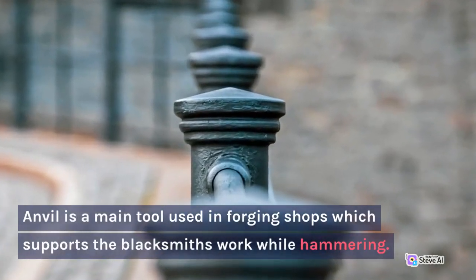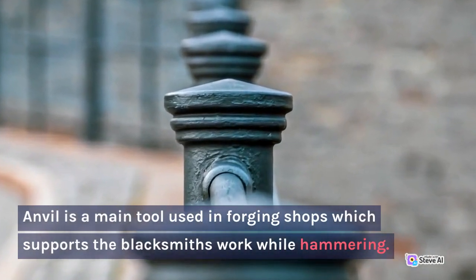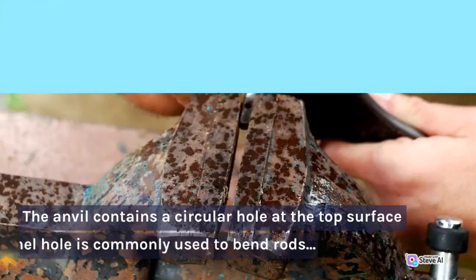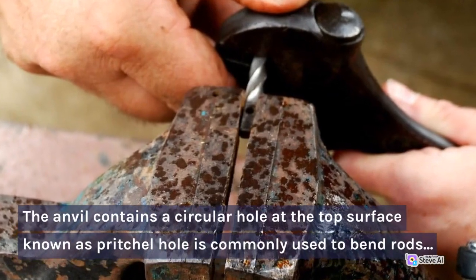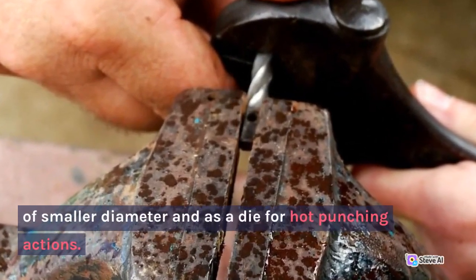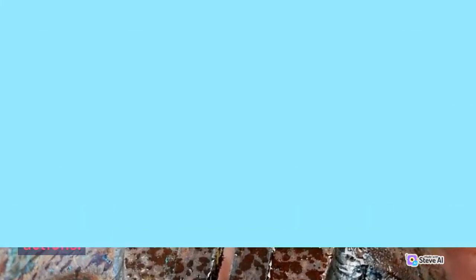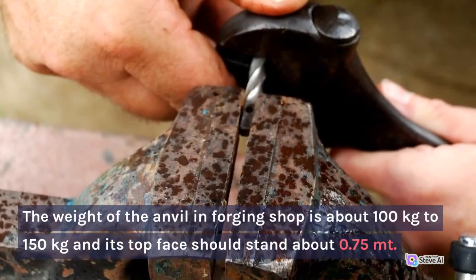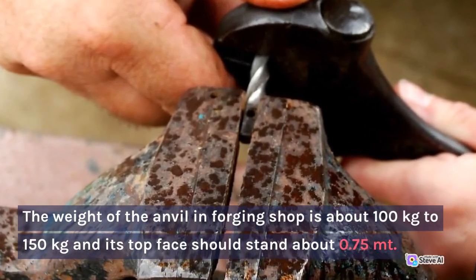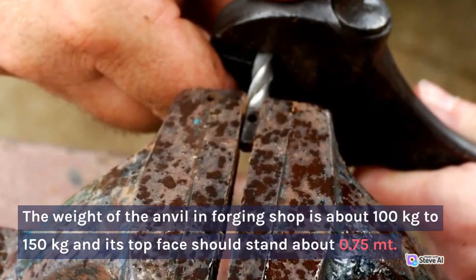5. Anvil. The anvil is a main tool used in forging shops which supports the blacksmith's work while hammering. The anvil contains a circular hole at the top surface known as the pritchel hole, commonly used to bend rods of smaller diameter and as a die for hot punching actions. The weight of the anvil in a forging shop is about 100 kg to 150 kg, and its top face should stand about 0.75 m high.